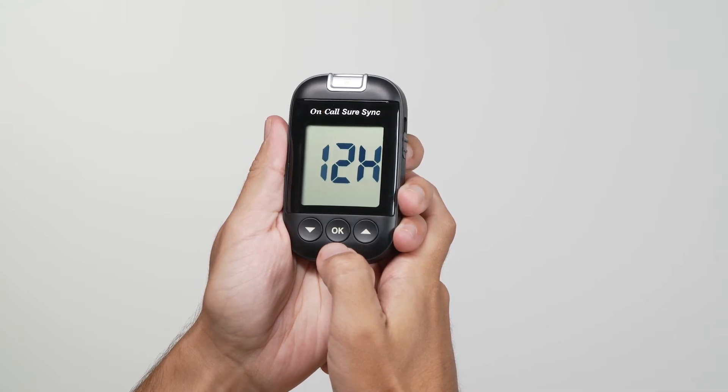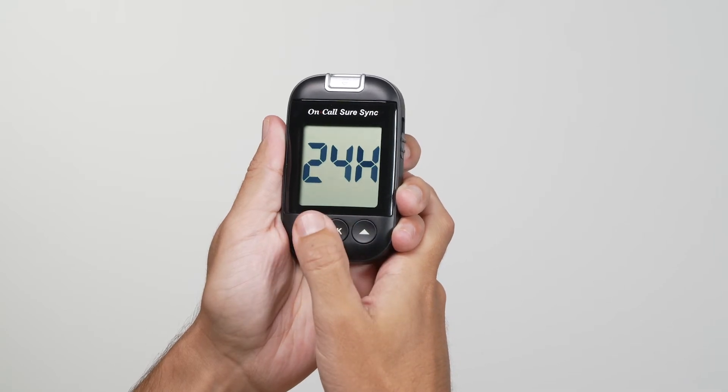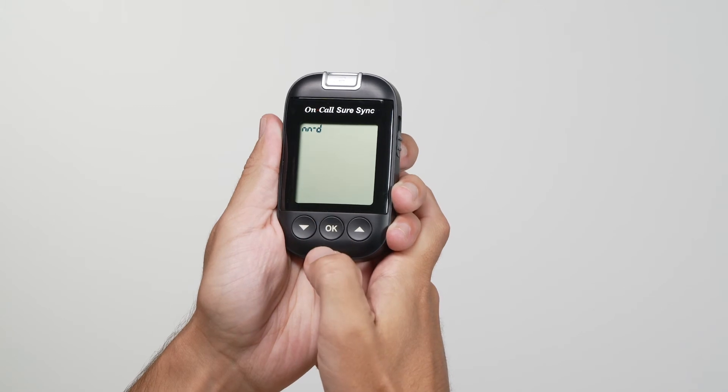Set the clock for either 12 or 24 hour mode. Press the down or up button to switch between the two settings. Then press the OK button to save your choice and then start setting the date format.